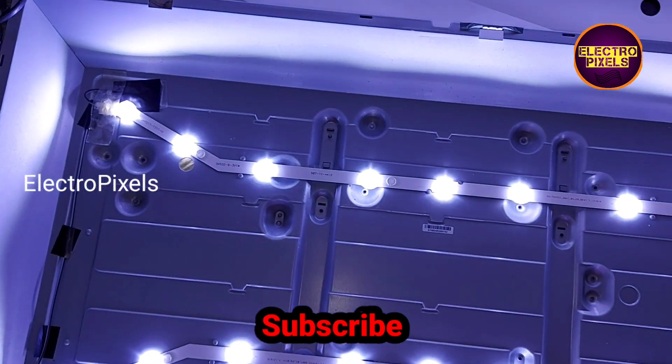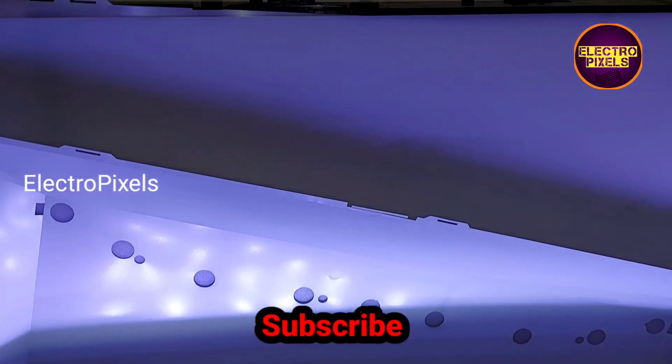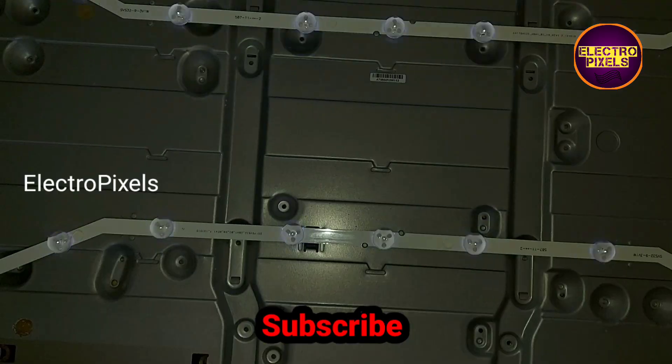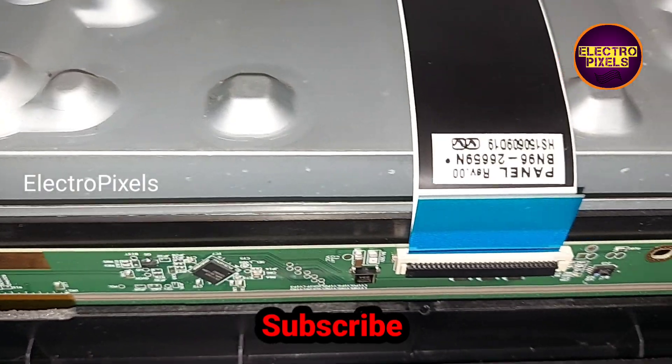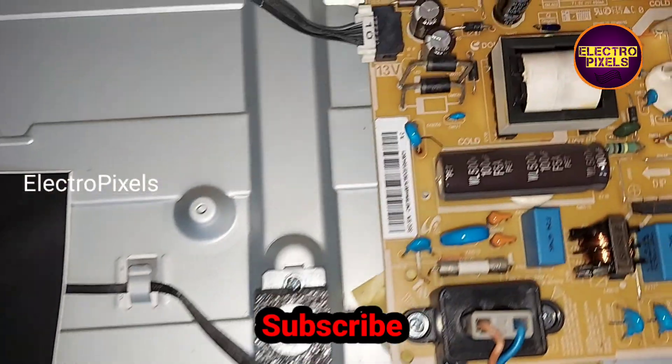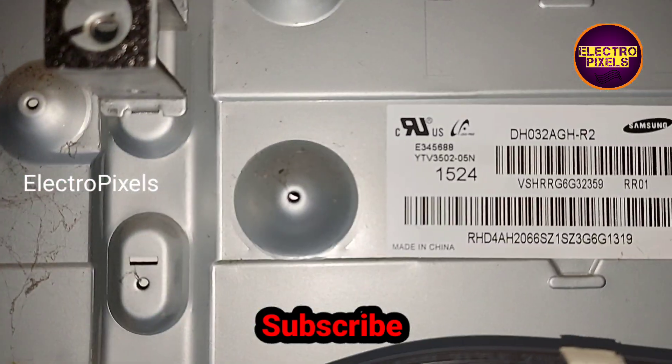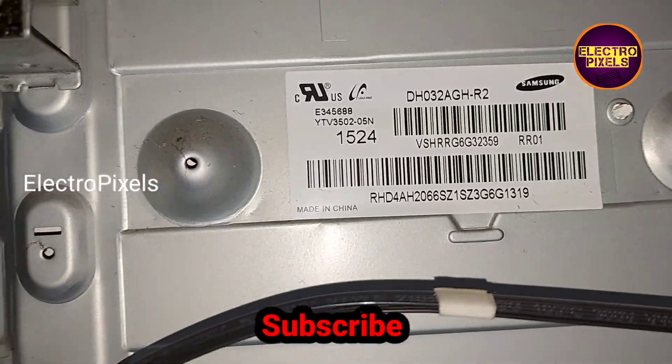Now let's put the reflector and panel diffuser sheets back into the TV. Finally, the panel is back in the TV, all sockets are connected. Now let's turn on the TV and check the picture.